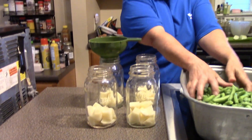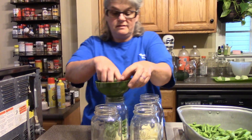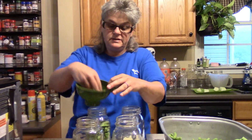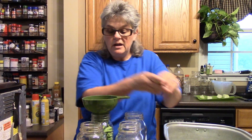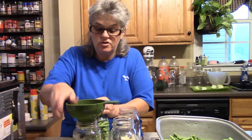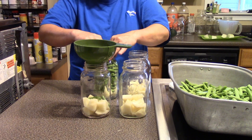I have dry canned green beans and I've dry canned potatoes, but today it's going to be beans and potatoes together. I love to cook potatoes in my beans, so this just seemed like the logical thing to do — just throw them together. Ever since I discovered dry canning vegetables, this is the way I do the majority of my beans and potatoes. The flavor is just so much better.